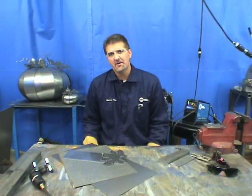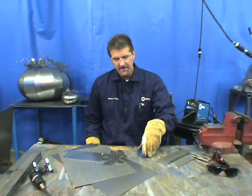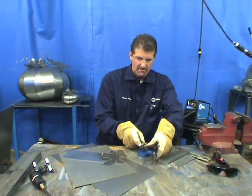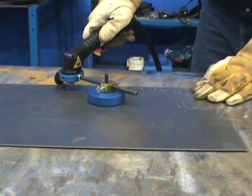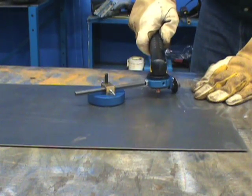There are also accessories for cutting circles. With a magnet base and a circle cutting guide, you can cut any diameter circle you want. You just slide your torch in and you're able to make a complete, consistent circle every time.